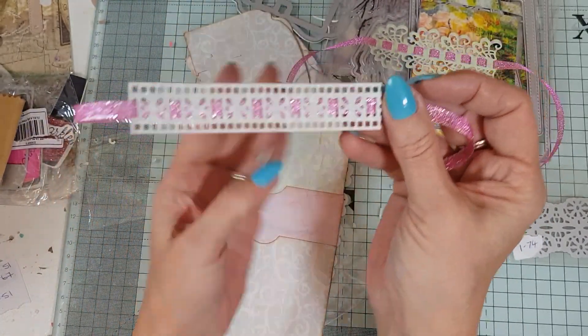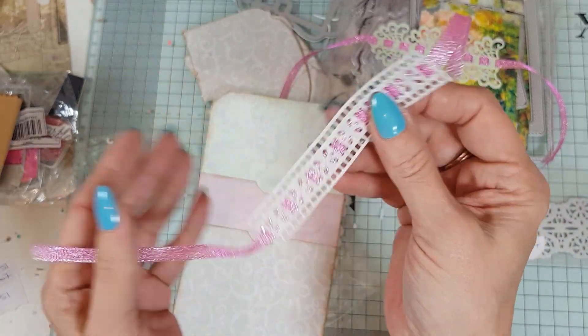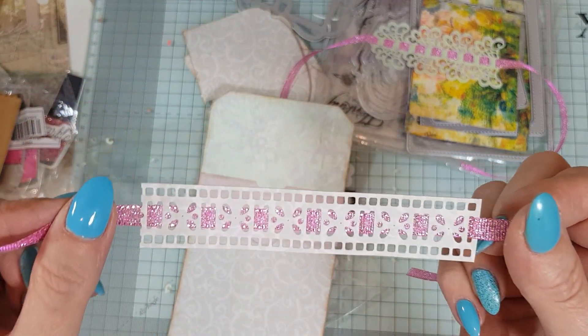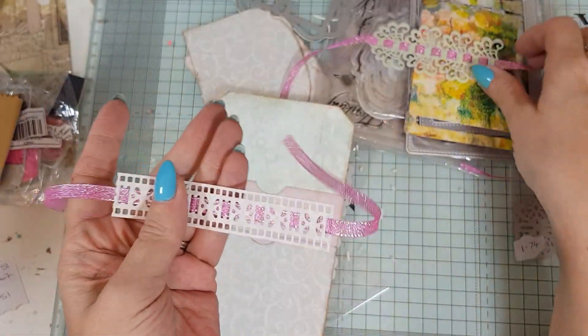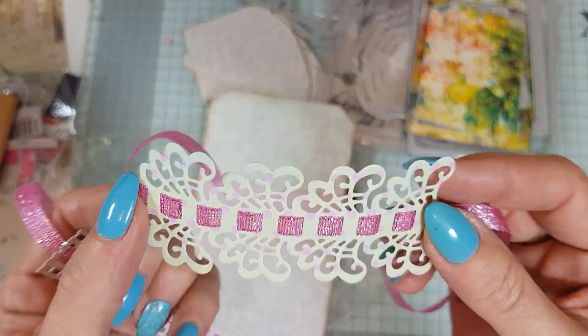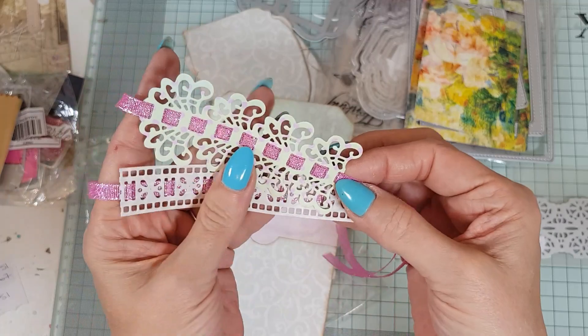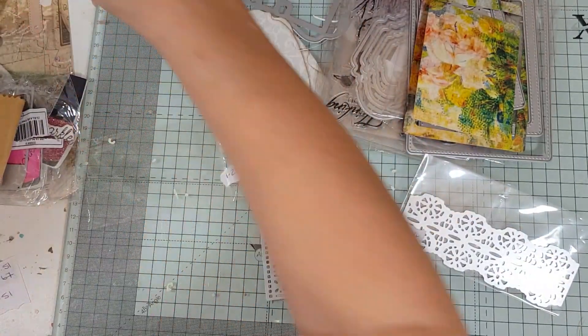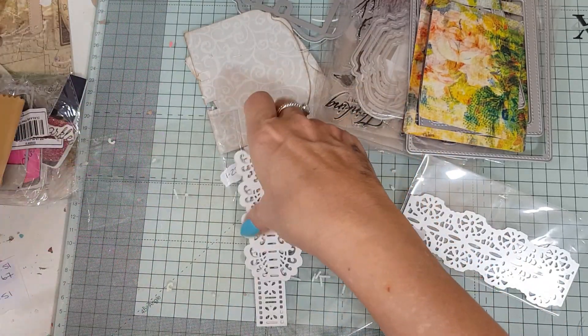Then I've also got this one, which is like thinner — but how cute is that! You just thread your ribbon through it. I think these are lovely — you could put them on cards, decorate things. They are just lovely. So there's three of those.